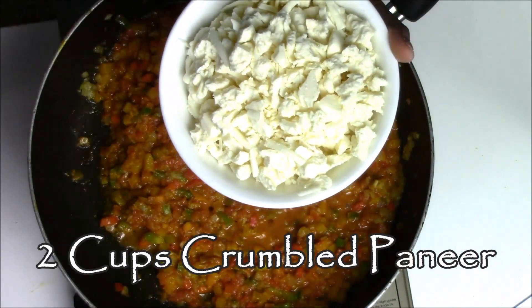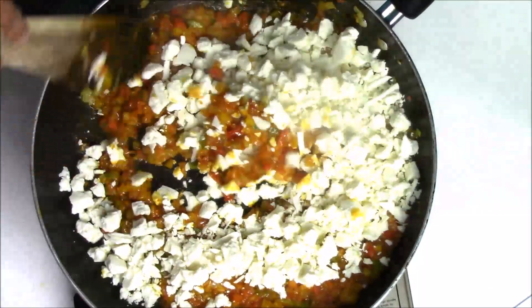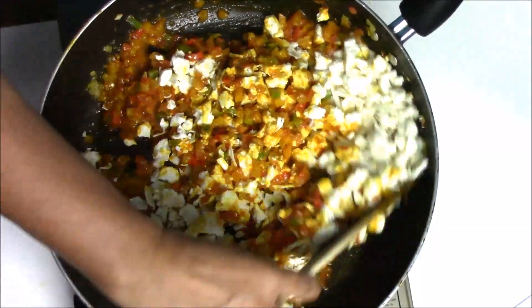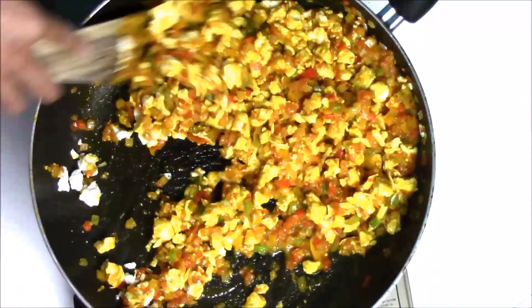Now I am adding two cups of crumbled paneer. This is fresh homemade paneer. When you are making paneer burji, homemade paneer will give you the best result. Always use fresh paneer for this recipe. Now mix everything together and let it cook for five to six minutes.